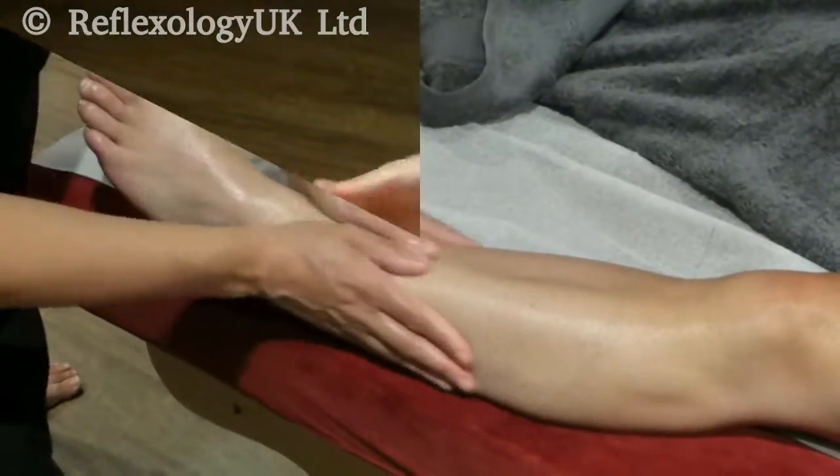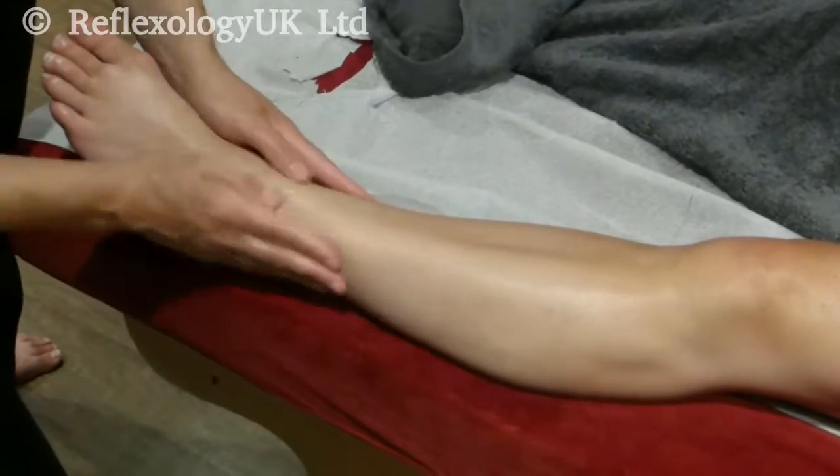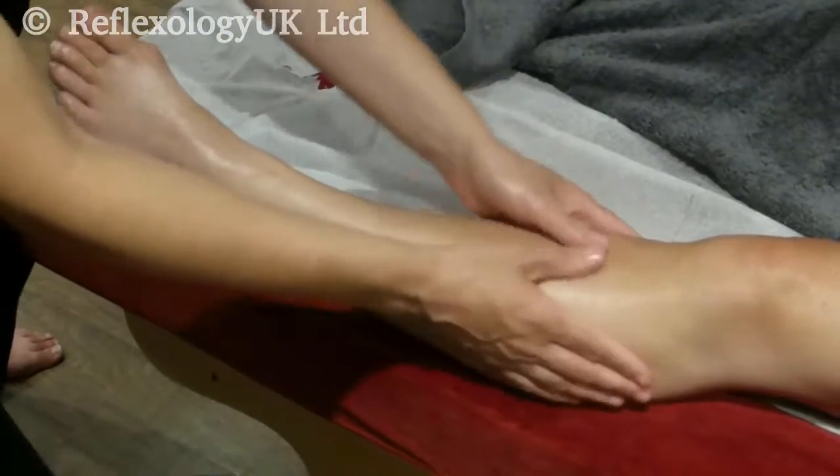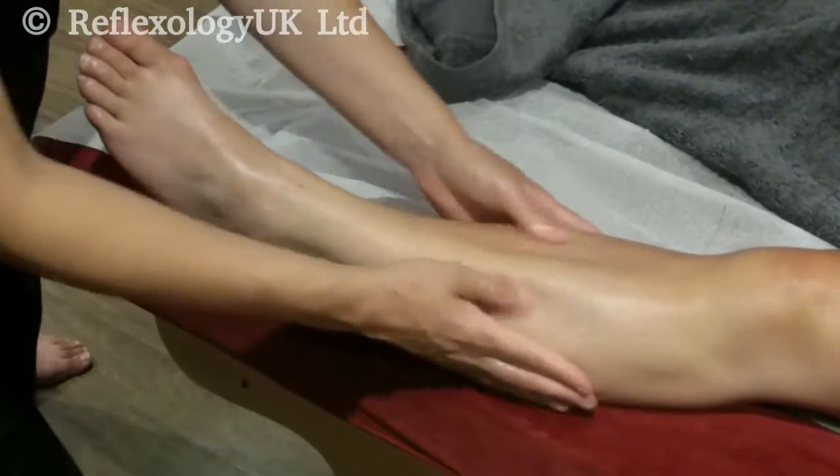Up the tibia — thumb knead down the tibia. We do this three times. There's a firm pressure going up and light coming down — firm pressure up and then quite light pressure coming down along the tibia.